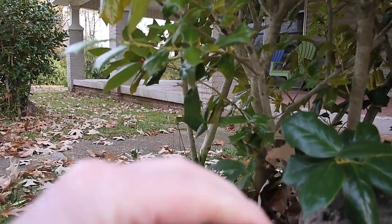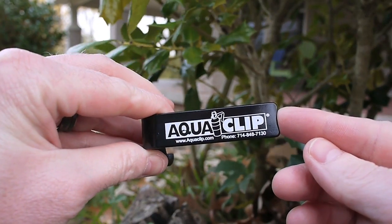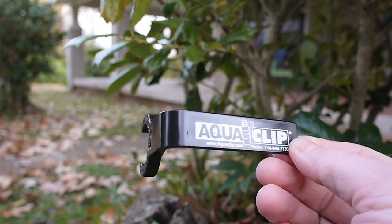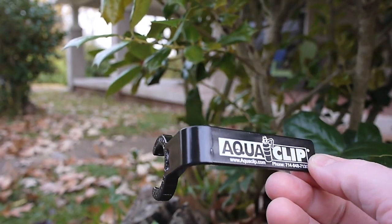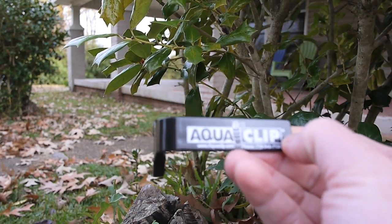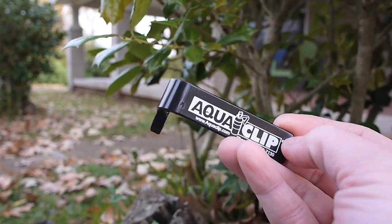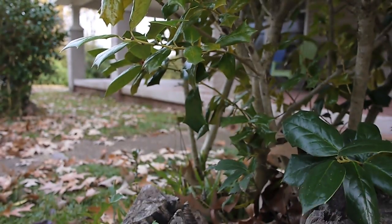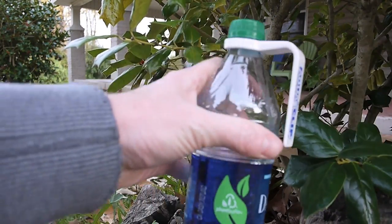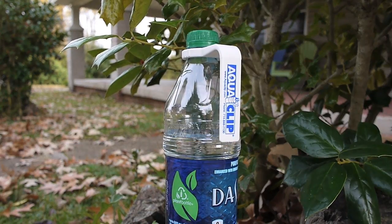So that's the Aquaclip. Thanks to Brian for sending these out and letting me check them out. If anybody's interested, these are only about three bucks a piece, so they're not super expensive. I'm going to use it on my hike so you'll see it in some of my videos. I appreciate you watching — if you have any comments or questions just post them down below and I'll do my best to answer them.